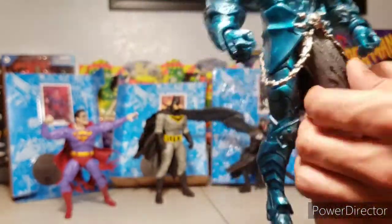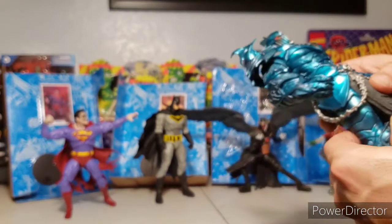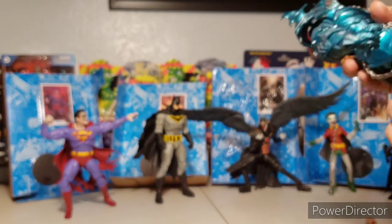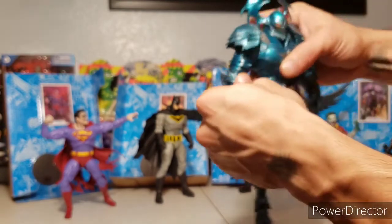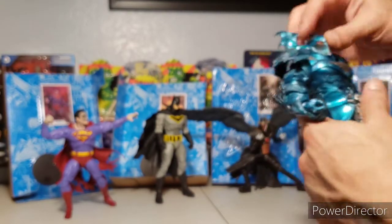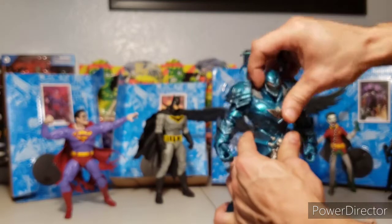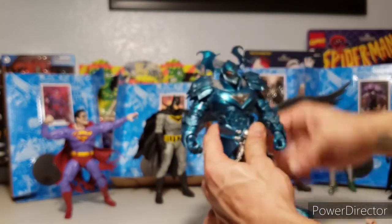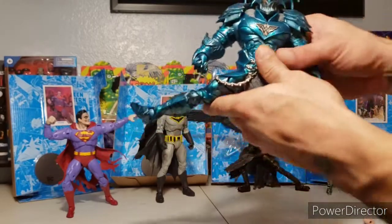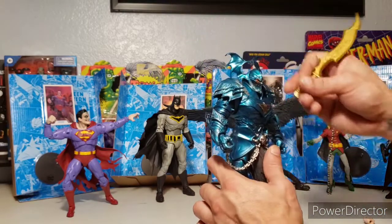Man, the sculpt is great — the chain, the detail. The armor almost has like a Mr. Sinister look. It has single-jointed knees and single-jointed elbows. Typical wrist hinge and rotation. Doesn't look side to side too much because of the neck guard. It has two diaphragm points — the upper diaphragm and at the waist — and it splits out quite a bit. Does a full Van Damme split!